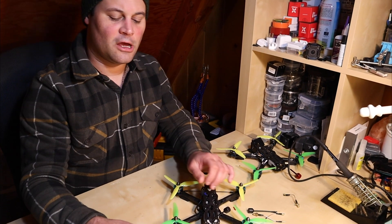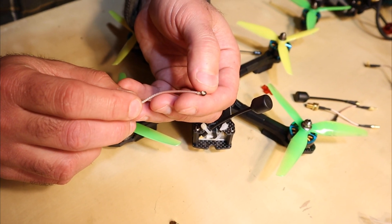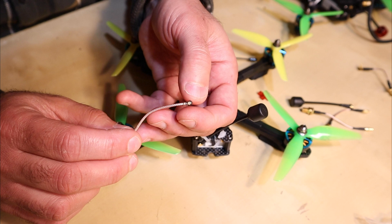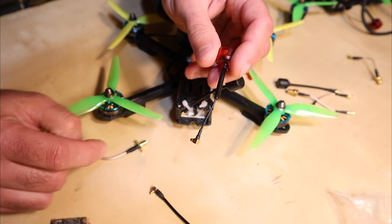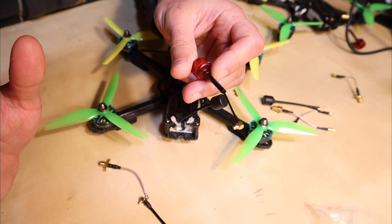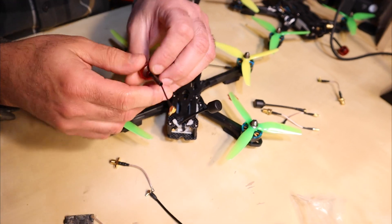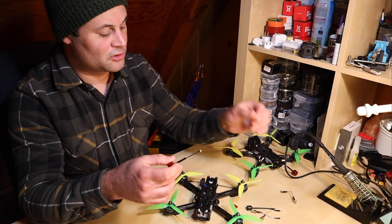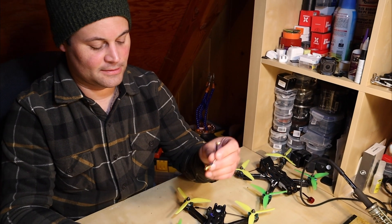Rush has come up with a new system of putting a lock on their UFL connectors, and I believe it only works with the UFL jacks on their own VTXs. The Caddx Vista system also uses that same lock — the Caddx system uses one of these cherry antennas with a UFL and a lock on it. I think that's going to be ideal. It's such a small connector, and with the lock I think it's going to be really good.